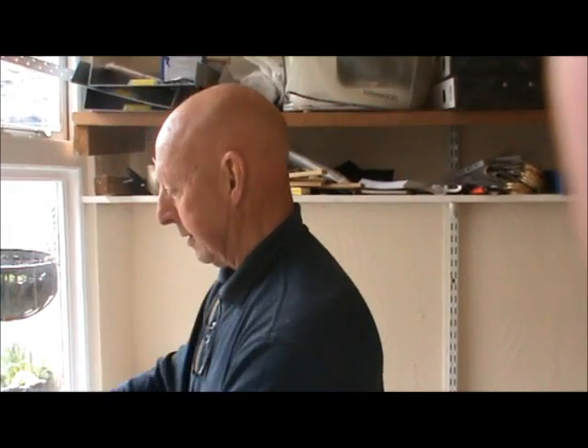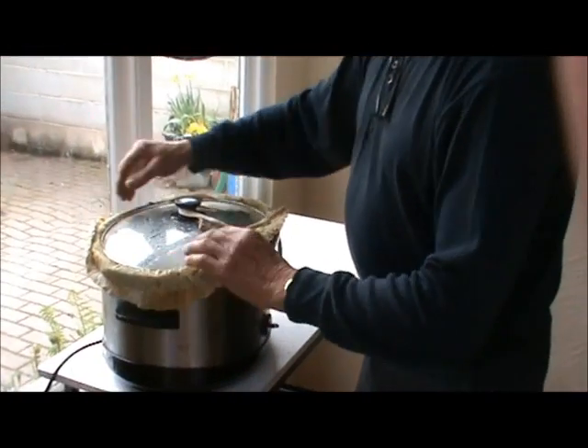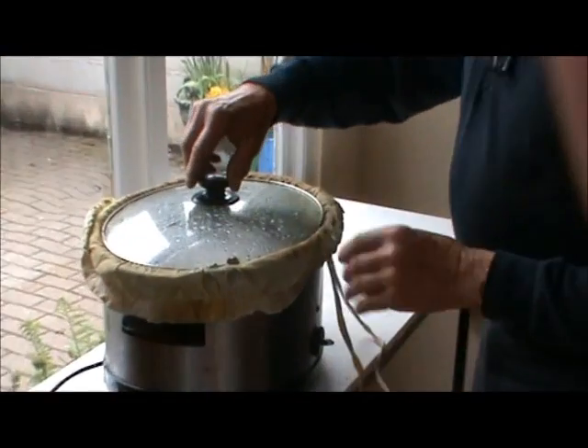Three hours have elapsed now and it's nicely melted, so we need to remove it from the cooker. This is still fairly cool even now - it's been on for three hours and you can still touch it without any problems.